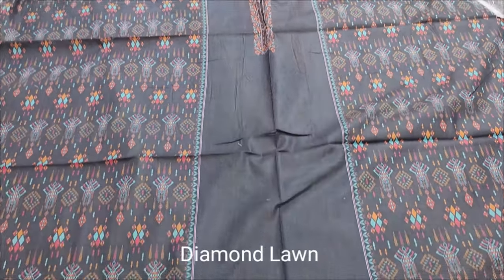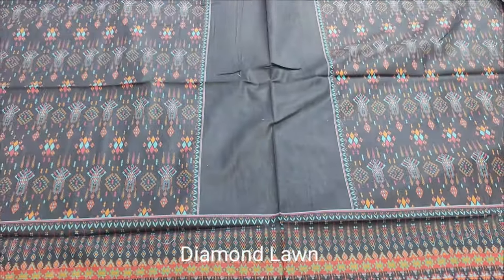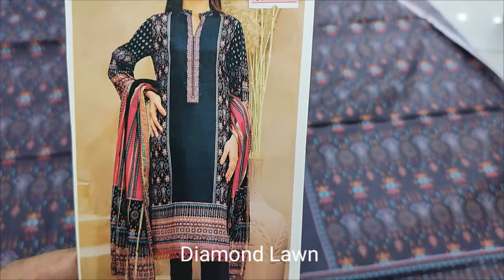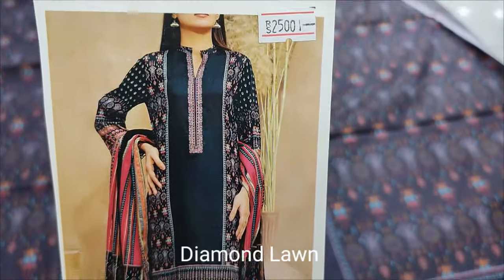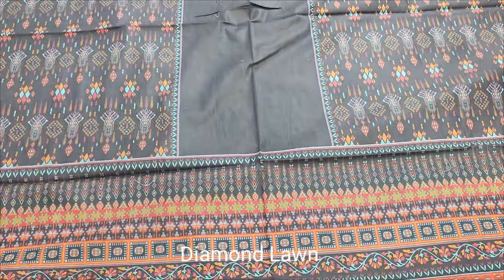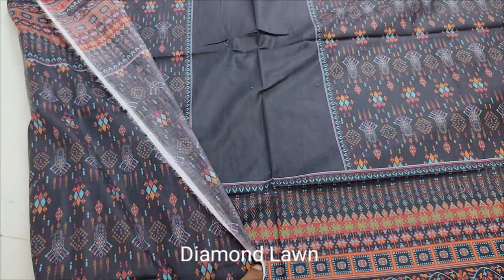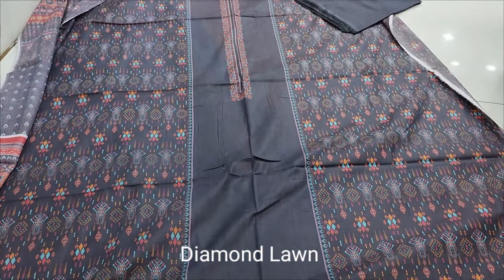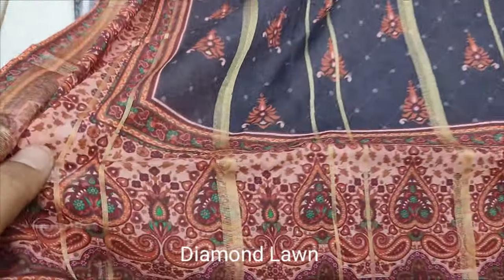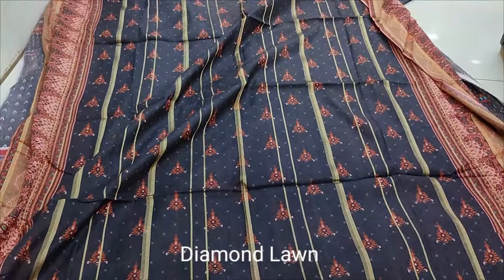The next design is Summerlon Collection. Printed black color. Printed Front. Back and sleeve printed. Plain trouser. Diamond Lone black. Casual as its size, printed. Thank you.